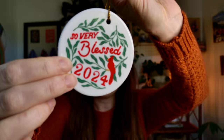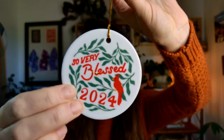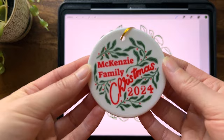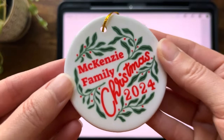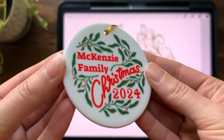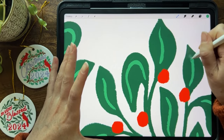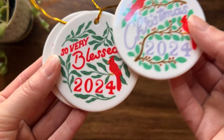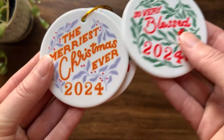Hi everyone! Today we are going to create some easy ornaments designed in Procreate. You can either create some really simple illustrations and lettering, or you could create some custom ornaments where someone's name or picture goes on the ornament. We're going to go through the whole process of getting an idea for an ornament to creating it in Procreate, so you will be ready to sell your ornament by the end of this video.